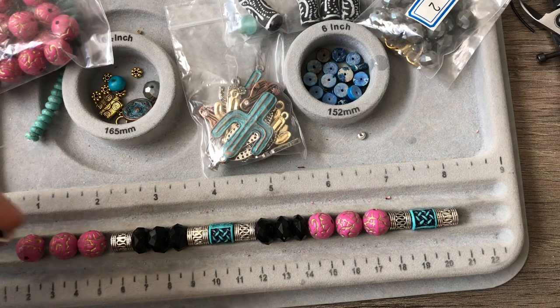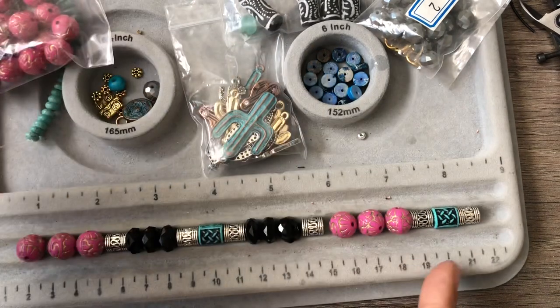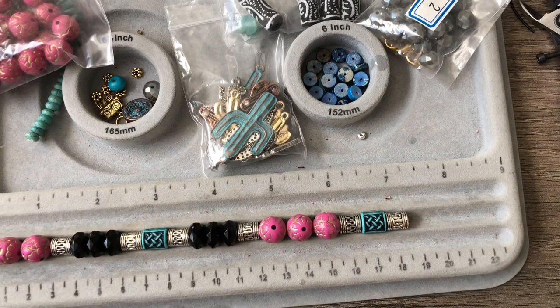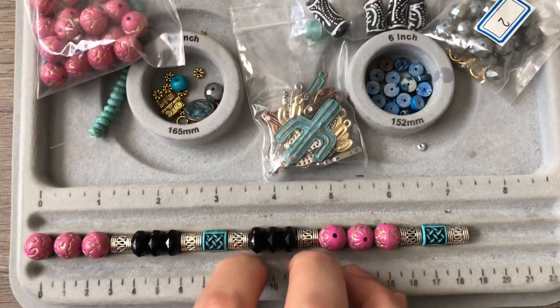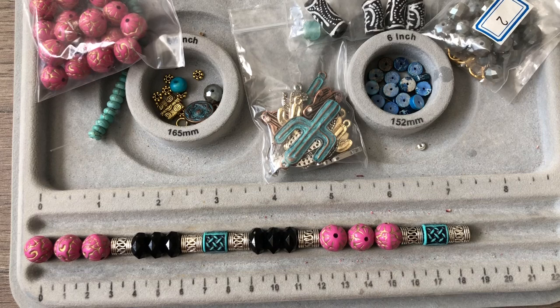I'll measure it in a bit because I think this is going to be way too long the way we're going. The pattern is: pink, black, turquoise, black, pink, turquoise. I think that's good. Now it's time to put it on a stretch piece of elastic cord. Let me see if I can find an elastic cord needle and I'll be right back.